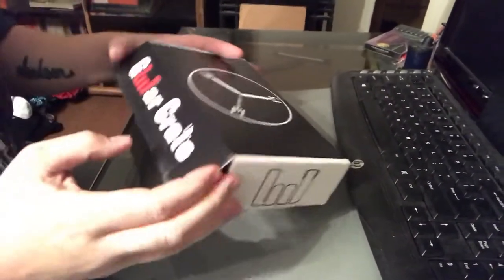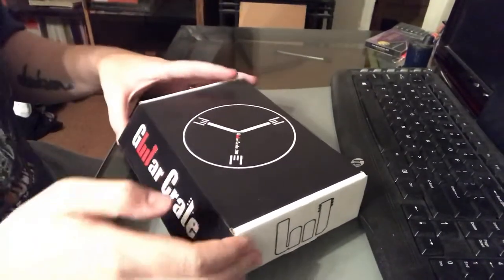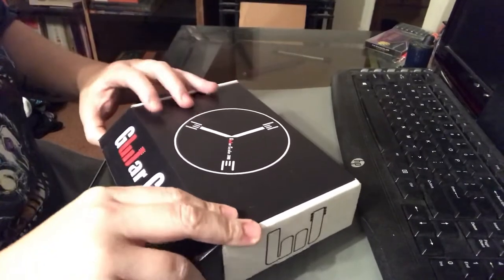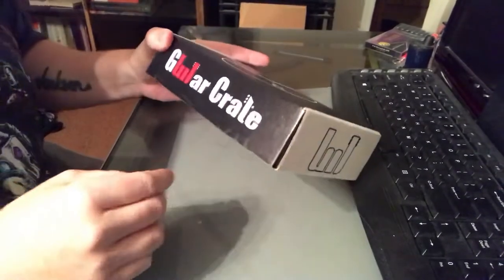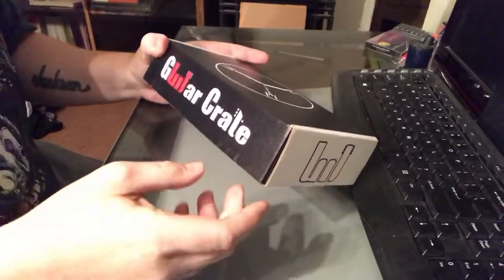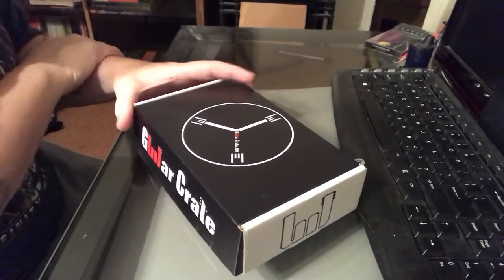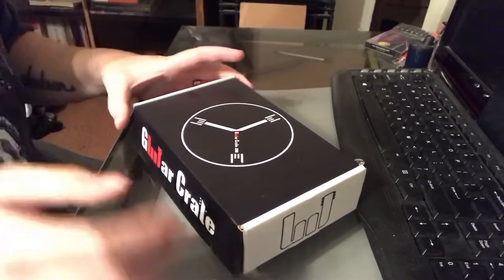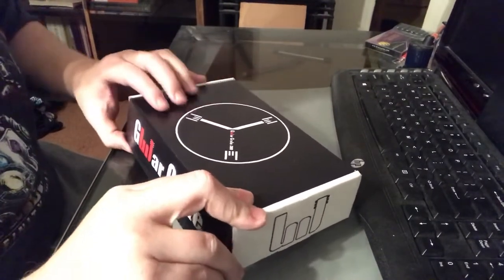So the cool folks at Guitar Crate, Pete and the boys, sent me this sample box to review. I just got it in the mail today. This is a monthly subscription service — they have a couple different ones: a $20, a $40, and I just read about a $100 monthly pedal you can get. It's kind of like a mystery pedal every month for guitar players. This particular box is the $20 sample box.